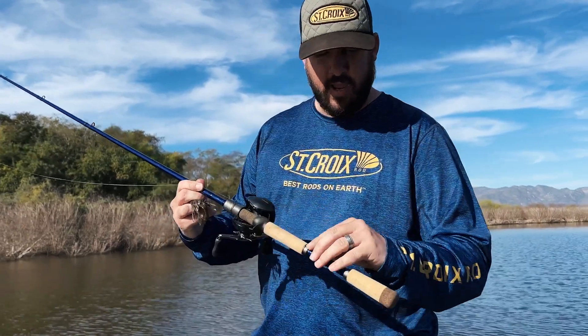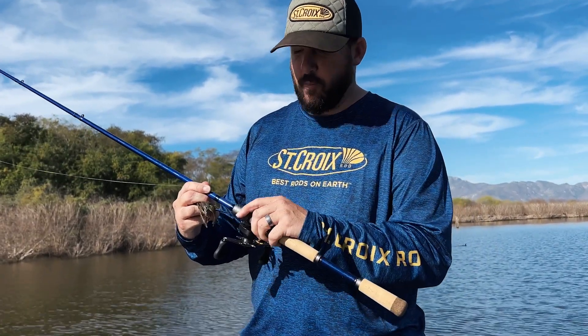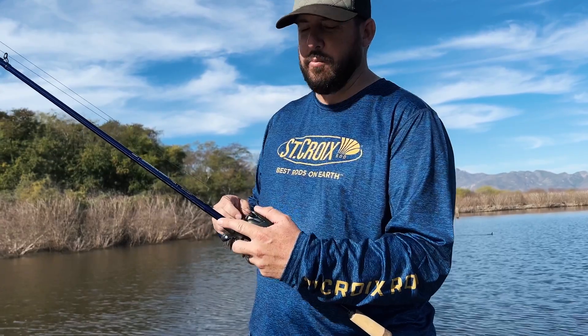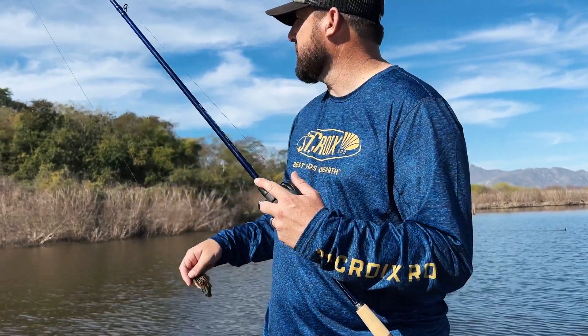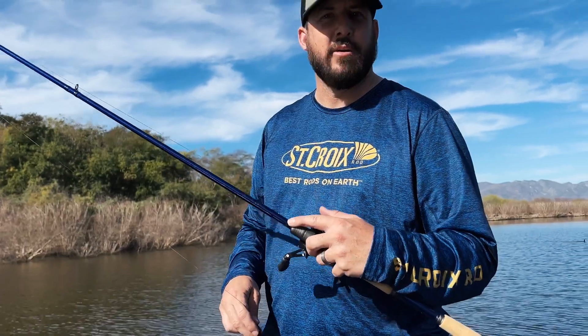We've got a lot thinner handle here. It allows you to have a lot more feel — you can actually reach the blank and touch it with your finger to get that extra feel if you're coming through sticks and trying to decipher whether it's a bite or a stick.